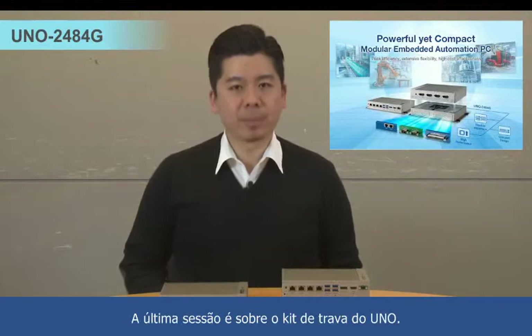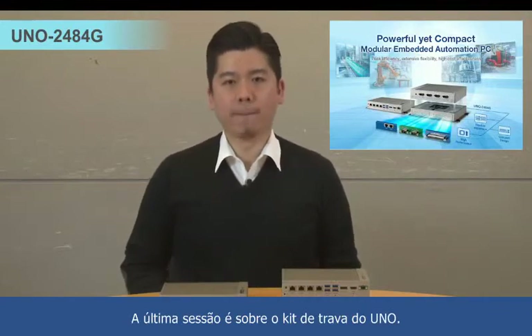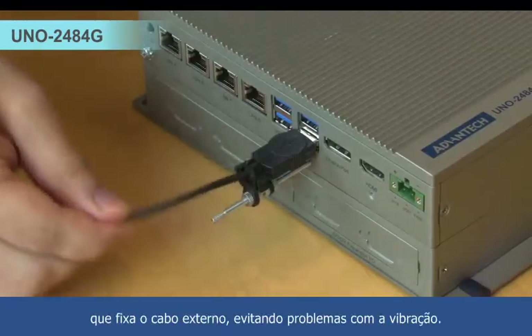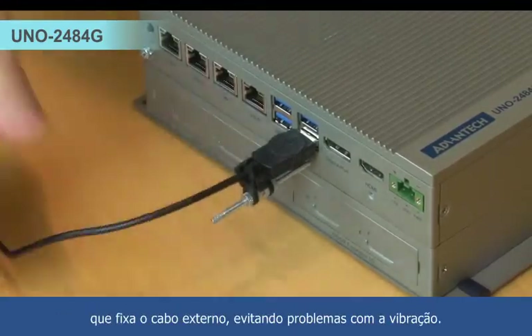The last section is about the lockable kit on UNO. This is the lockable kit, we call it the LKAE, which can fix the external cable preventing vibration issues.